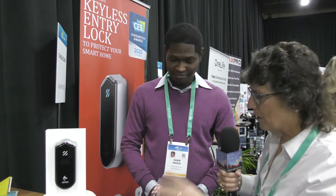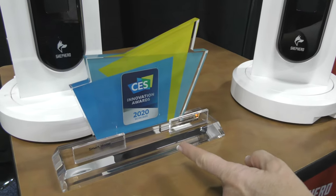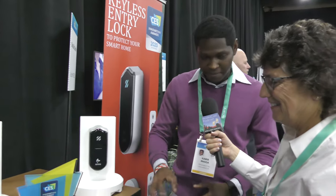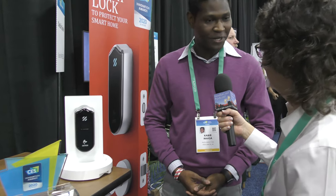The product is called Shepard — S-H-E-P-H-E-R-D — and the company is Passive Bolt. Is this on the market yet? It's due to be available to the public in March 2020 at $249, at shepardlock.com and Amazon. And make sure you mention your CES Innovation Award! We're very honored to be one of the few companies recognized at CES this year as one of the greatest innovations hitting the market in 2020. Congratulations — this looks like a great product and that's a very competitive price. Thank you so much!